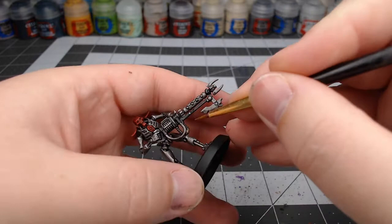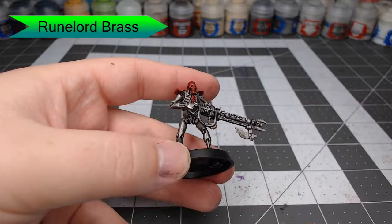Now we're going to take Runelord Brass. We're going to paint this on all of the tubes that are on the model, specifically the textured tubes. The smooth tubes we're going to do in green later on.